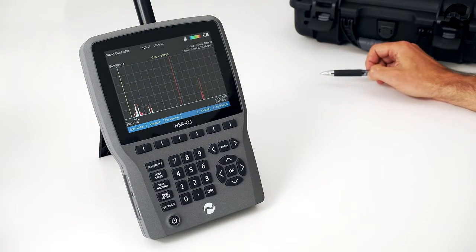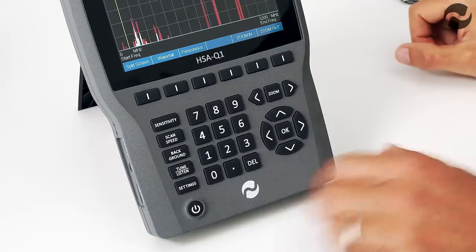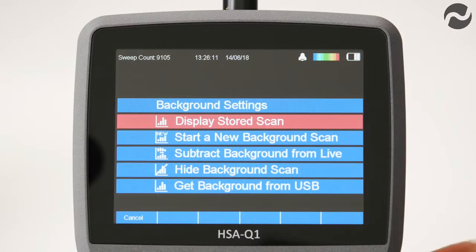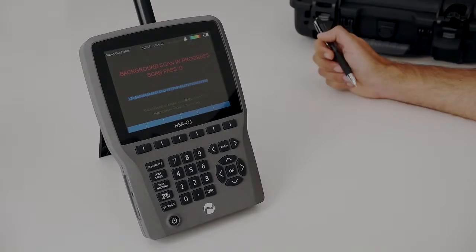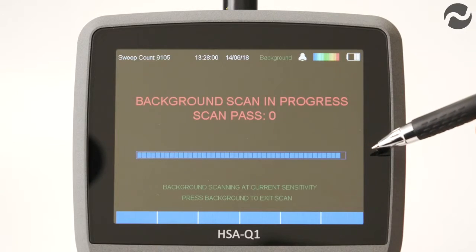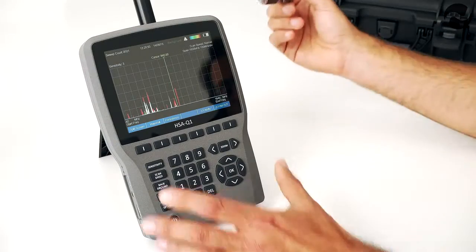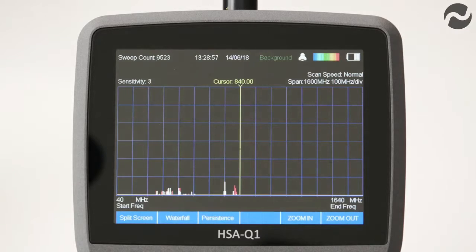The HSA-Q1 can perform a background scan where it learns and stores the current RF environment in internal memory, which can also be saved to a USB stick for future comparison. Press the background button, scroll down and select start new background scan — this typically takes around two minutes to complete. Afterwards, go back to background mode, scroll down to subtract background from live, and all previously stored signals will disappear, leaving only new signals detected since the background scan.